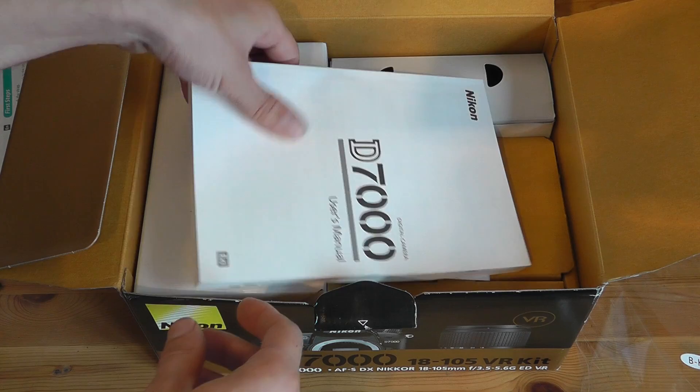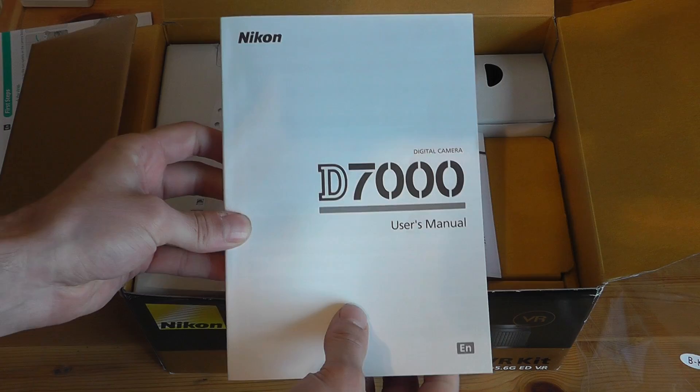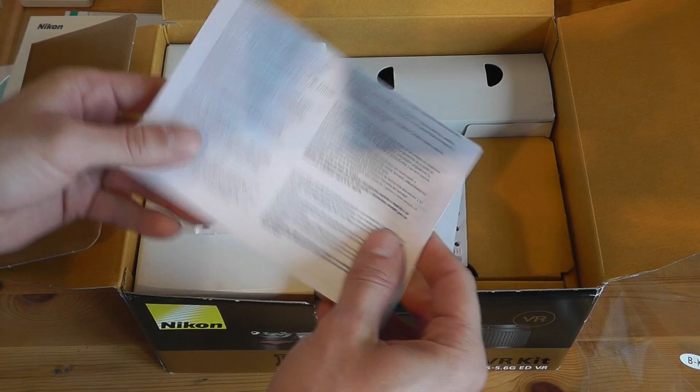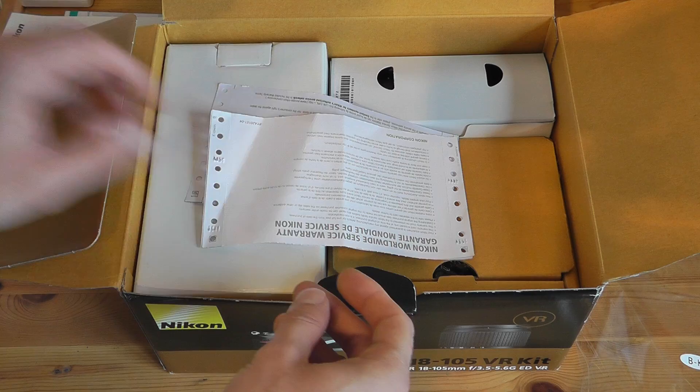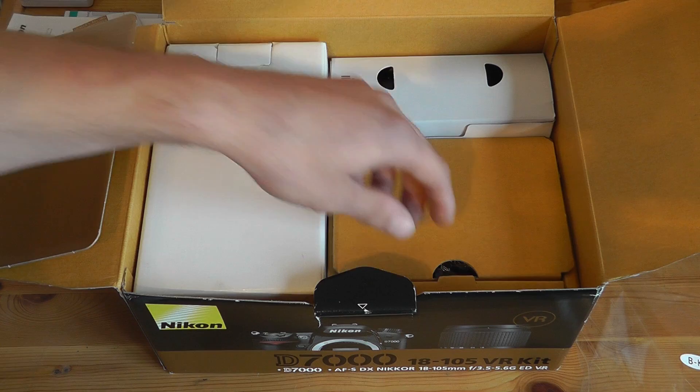We get the large Nikon D7000 user's manual which is ridiculously comprehensive and includes all of the information about the documentation for this camera. We get the service warranty information with all of the details about where you can go to get it serviced, some more information about user support, and then the two bits of paper that confirm the Nikon warranty for the lens and the camera.